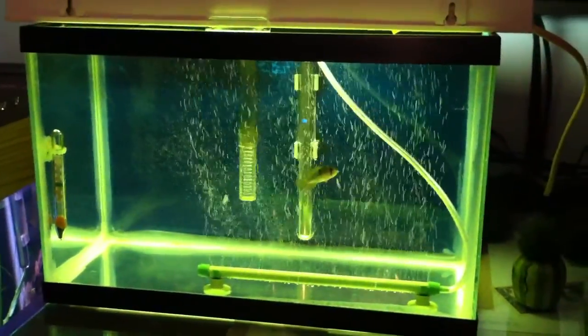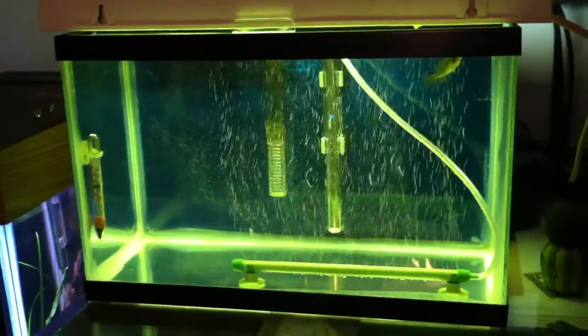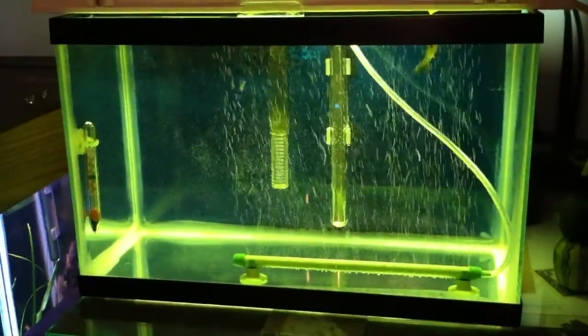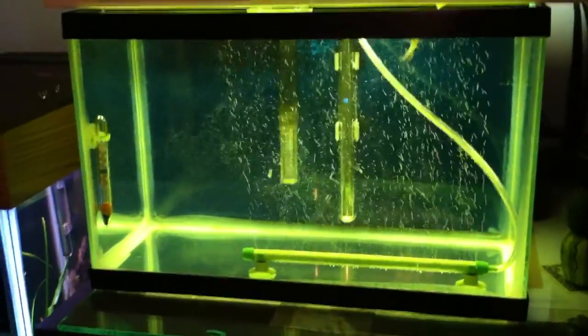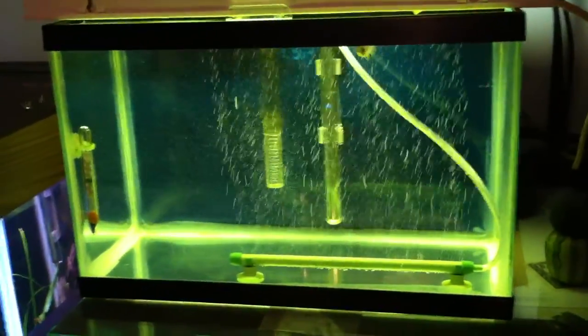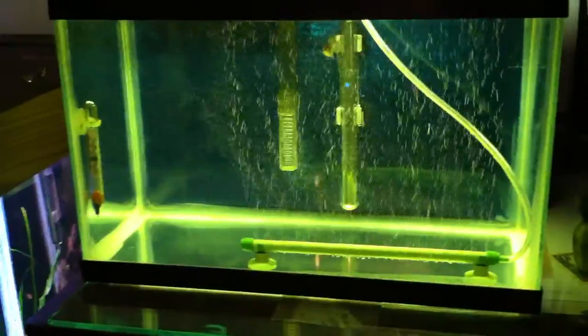I do the aquarium salts only at the water change during my weekly water change. It mainly helps with gill function, and it basically puts some electrolytes in the water to kind of help him along a little bit more — hopefully get him better faster.